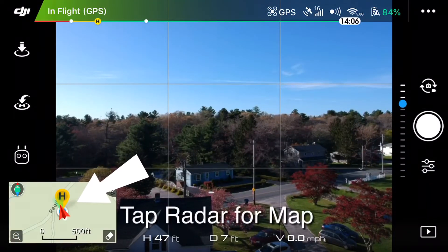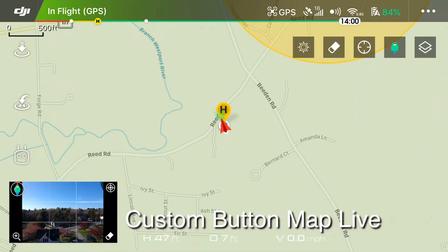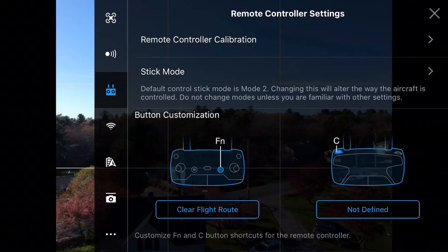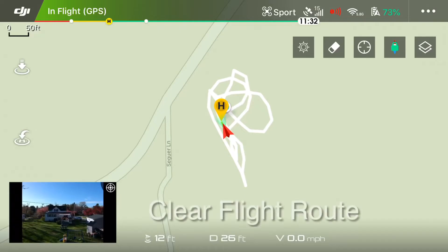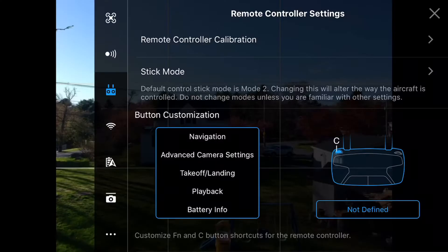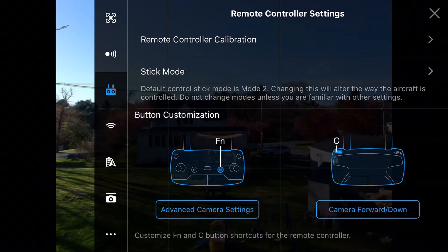Quickly toggle the map so you can view the flight path of your drone instantly — tap the center of the radar to get that going, and then you can hit the customizable button. Clear flight route is great for the other customizable button, which gives you a fresh start. Personally, I like advanced camera settings and camera forward/down — and that's the DJI Spark remote.